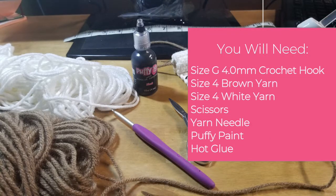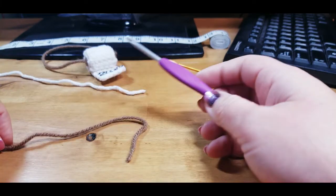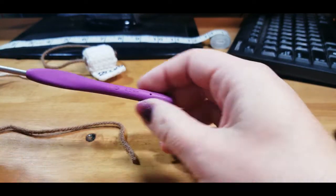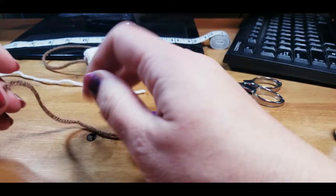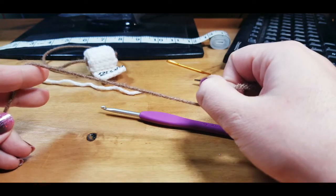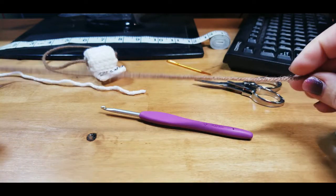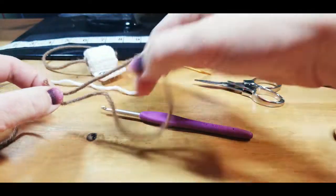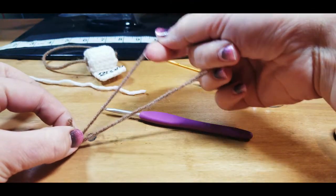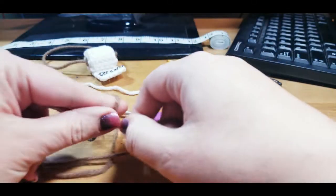We're going to use a G hook — grab that — and then your brown yarn, whatever one you have on hand. I'm using cafe latte Red Heart Super Saver. You're going to leave a fairly long tail, because this is going to turn into your loop for your ornament holder, your toilet paper roll holder.